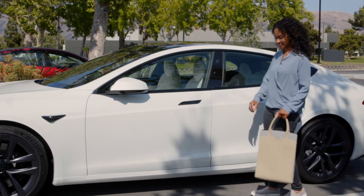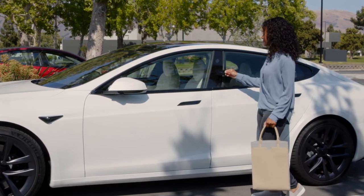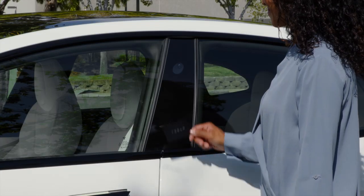To unlock your Tesla using the key card, press it against the driver's side door pillar below the camera. Do the same to lock the car.